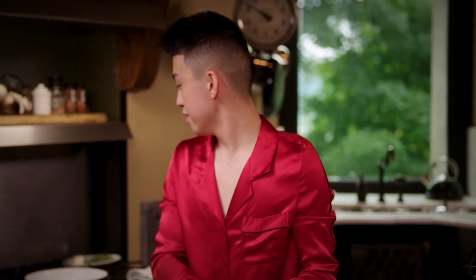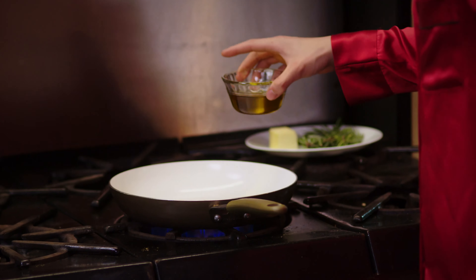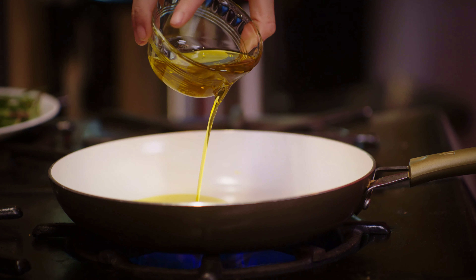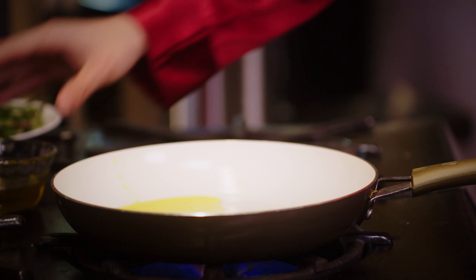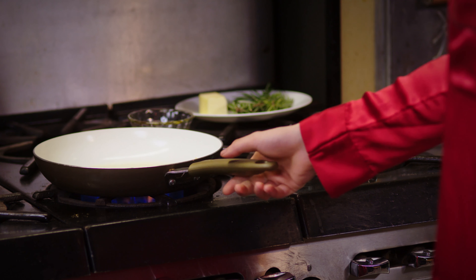I'm going to heat up my pan and what I have here is some olive oil. My rule of thumb is if the oil starts smoking a little bit, that's the perfect time to put your steak in, because it's definitely going to sizzle and you need that sizzle.